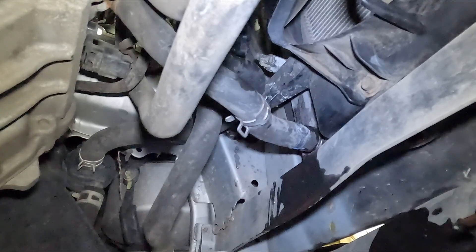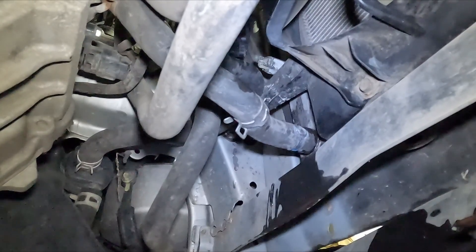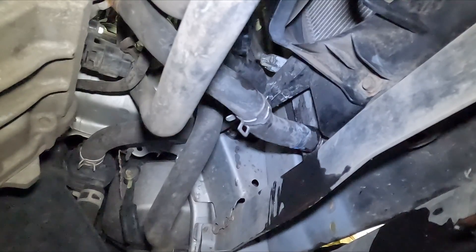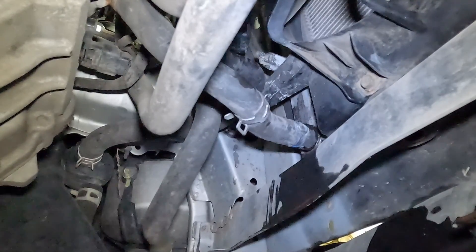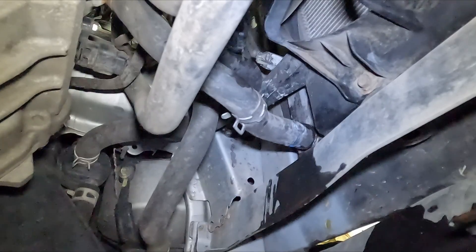For draining our coolant, we have two radiators on this: the main radiator and the inverter radiator. The main radiator is drained by that drain right there, but if you're unable to get to it, that's okay. When we pull the water pump off, our coolant will come out there if you can't get it here. That lower hose is for our inverter, so we can pop that hose off and drain our inverter cooler.